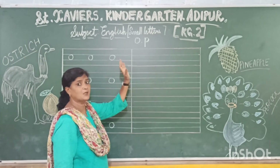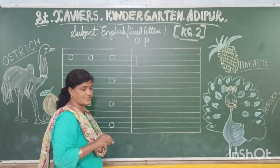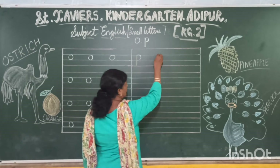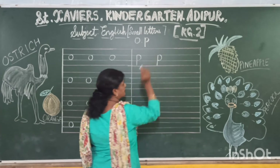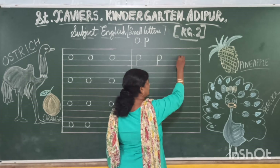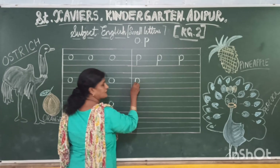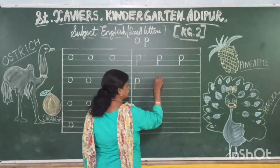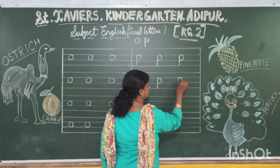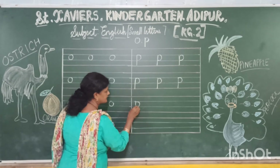Then you will turn your pages for P. P will start from the blue line to the red line. First we start from the blue line, and then we curve. This is your P. P is for peacock — peacock is our national bird. P is for parrot. P is for pineapple. P is for penguin. You come down, you go up — this is your P.